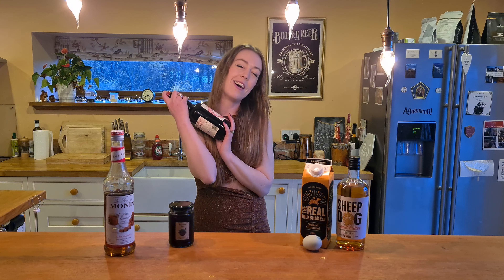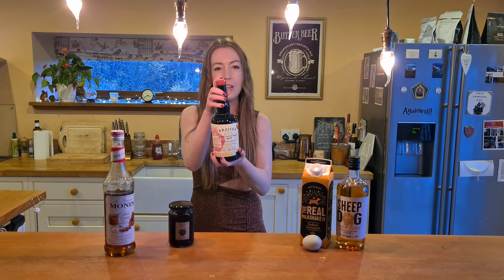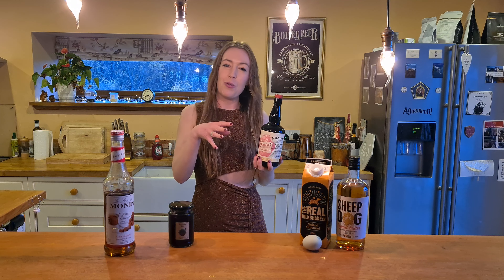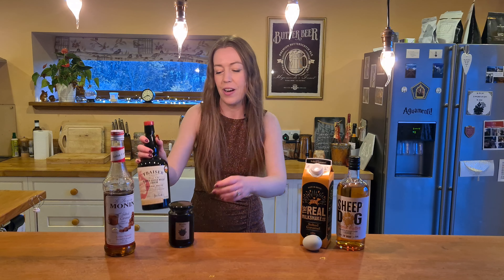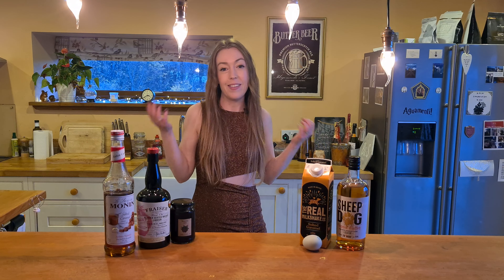And my second one is my love — the Fraser's Blended Scotch Whiskey Liqueur, and it's strawberry flavoured. It's just unreal. So the flavours I'm going for are peanut butter and strawberry. I mean, that's a classic, right? And I've just decided that it is Christmassy — that's why I say so.